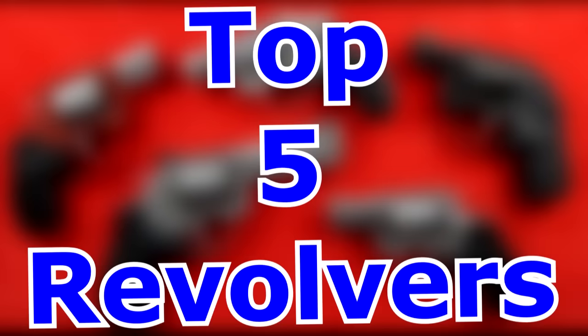Hey guys, welcome back to the channel, Beretta 9mm USA. Today we're going to bring you an exciting video — the top five cheap revolvers. So if you want a great revolver but don't want to spend a whole lot of money, this video might be for you. Unlike other channels that just bring you a list without owning, testing, or shooting the guns, we actually test and review ours and only pick the proven ones.